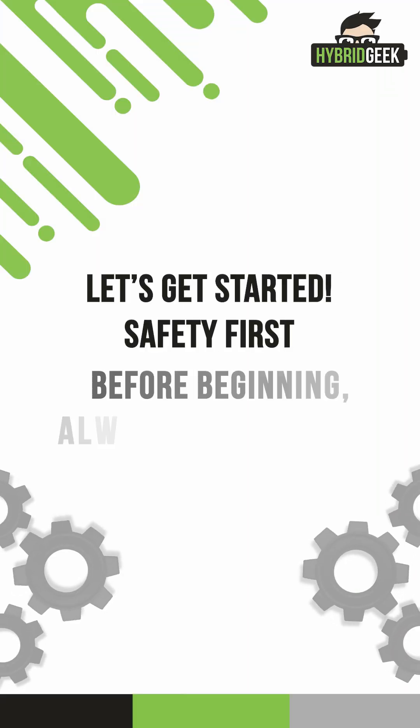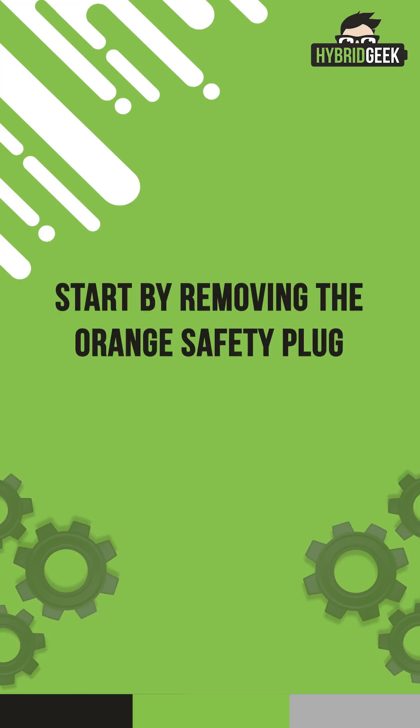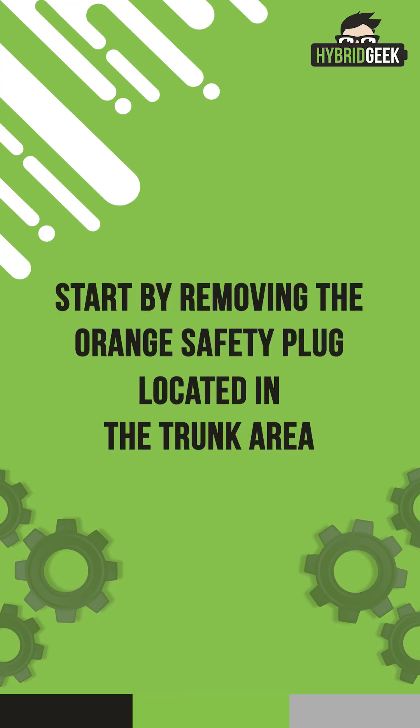Safety first. Before beginning, always prioritize safety. Start by removing the orange safety plug located in the trunk area. To do this, carefully remove the trim covering the panel, then lift the handle of the orange safety plug and remove it.